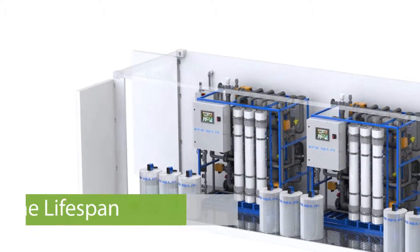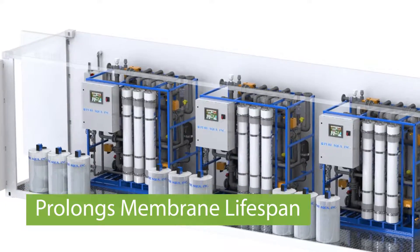UF is perfect for pretreatment of reverse osmosis systems where you want to reduce any kind of suspended matter in the water before it gets through and could potentially reduce the lifespan of the membranes.